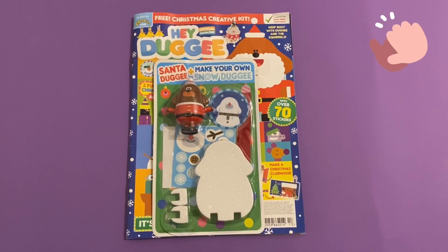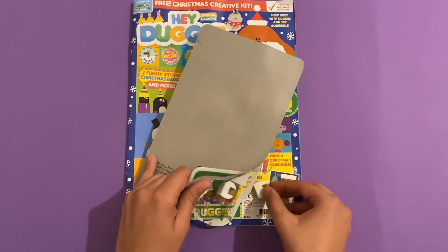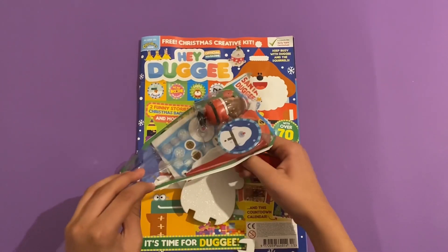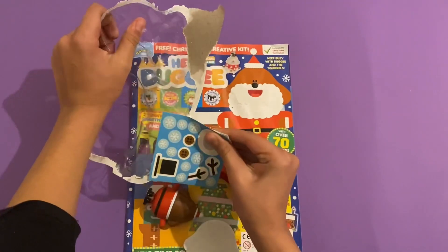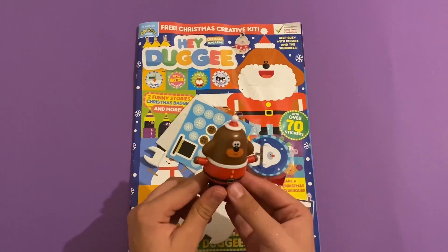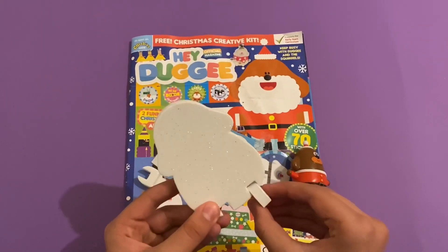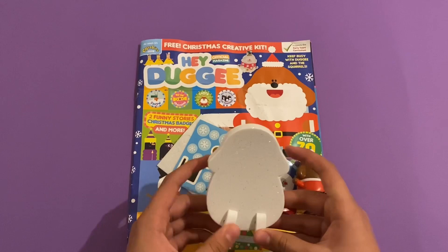Now let's take a look at the Santa Dougie and Make Your Own Snow Dougie set. Let's open this up. Here are the little feet all covered in glitter, so tear this off carefully and put everything out. This is what you get inside - here's Santa Dougie: oh ho ho! Then you've got the Snow Dougie. The feet go down here - you've got two feet and they slide in perfectly.